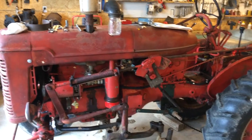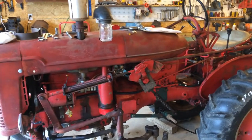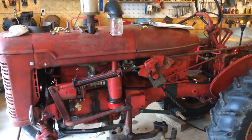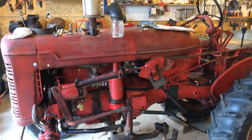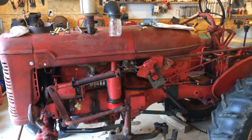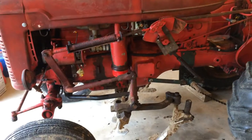In this video I'm going to be converting a 1951 Farmall Super A from 6 volt to 12 volt. I did a very extensive series of videos converting a 1949 Farmall Cub from 6 volt to 12 volt, and I'm going to be doing the exact same thing to this tractor.